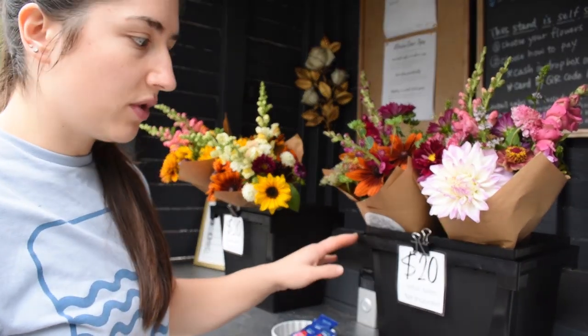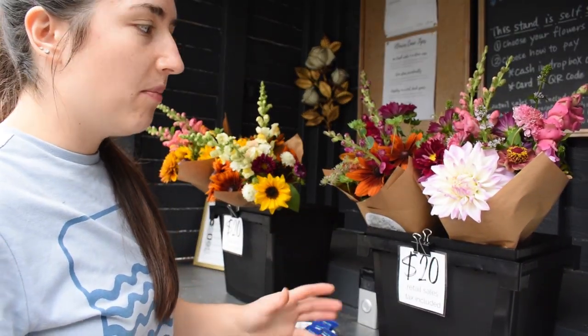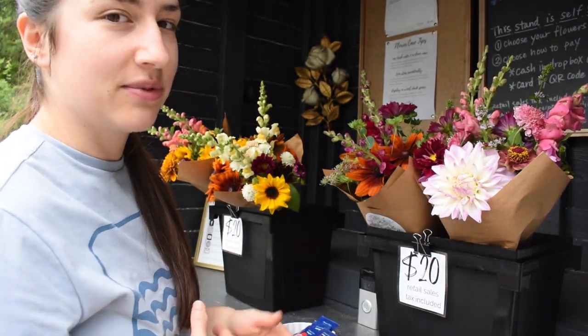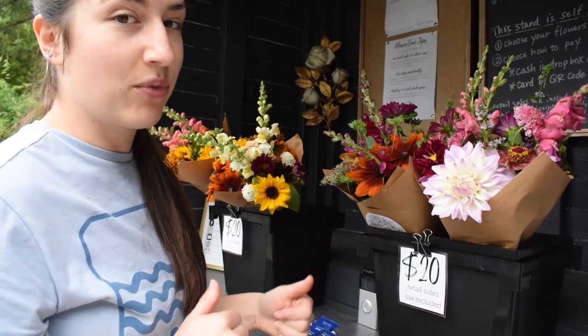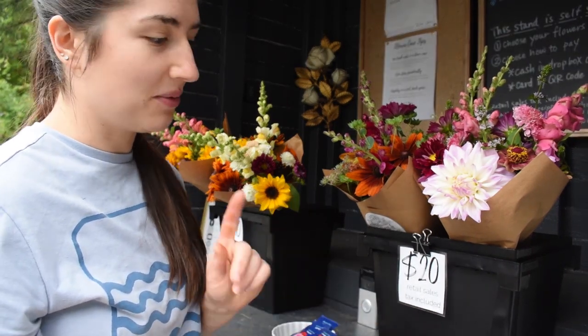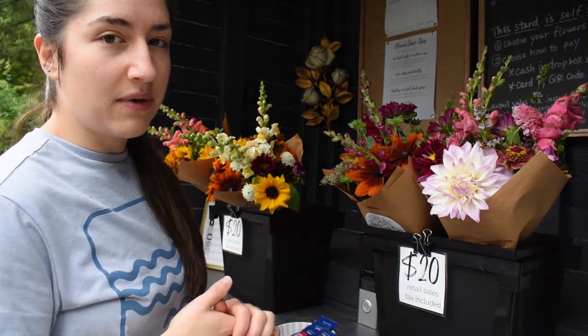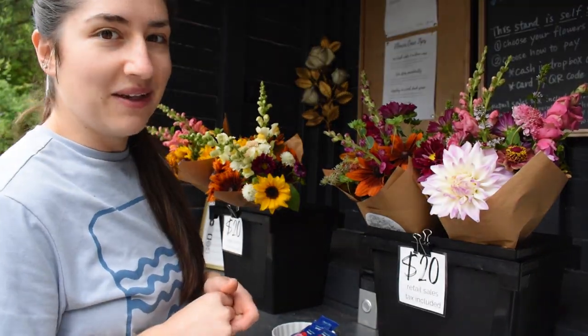I'm displaying these in the shorter buckets. I probably should use the tall ones for flower support, but the shorter ones angle the bouquets out and catch people's eyes. I've tried both ways, and I get way more traffic with the shorter buckets — just a little tip. I'm going to post on Facebook and Instagram stories that I'm open, and then we'll see how it goes.